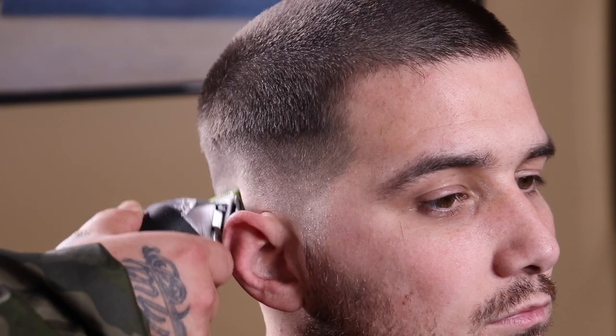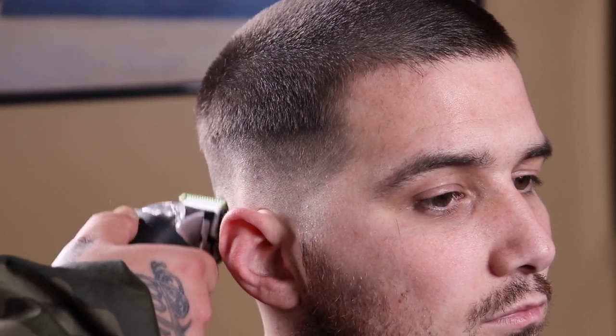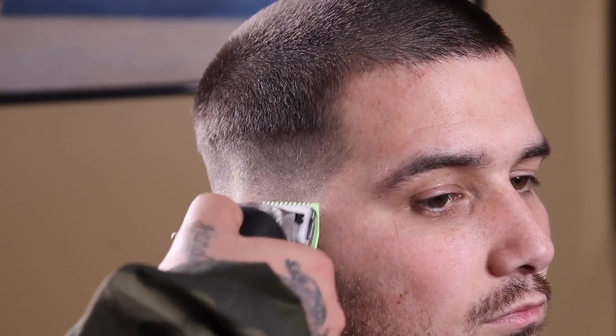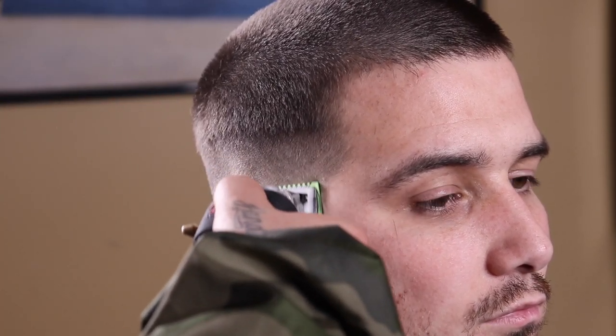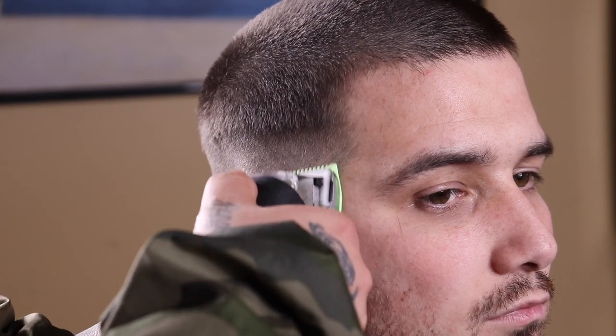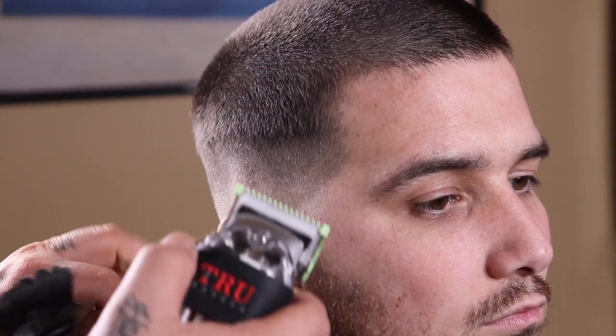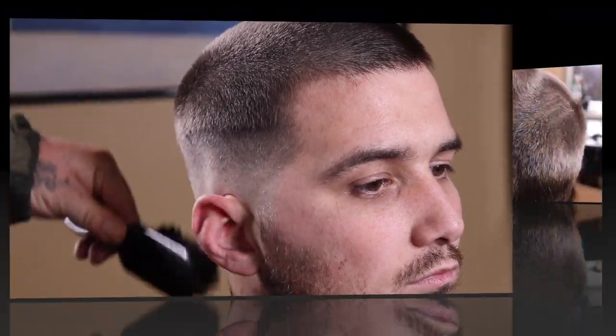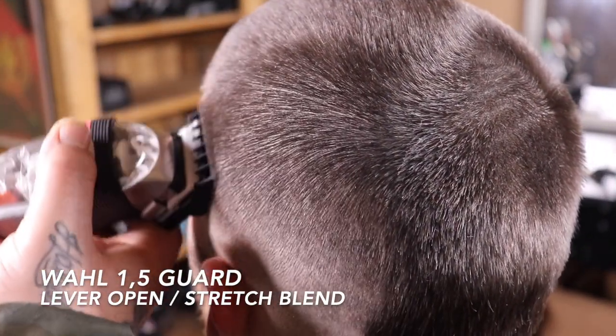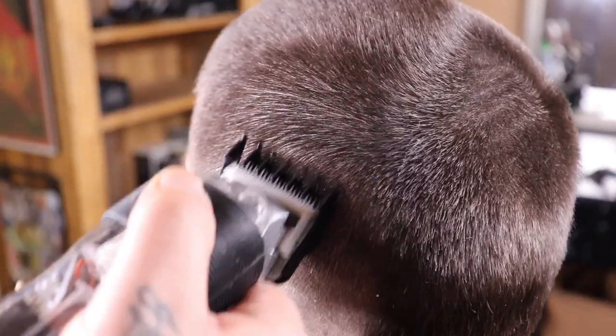One thing I do want to mention — my camera angle right here isn't the greatest. It looked good in the camera so I stuck with it, but it doesn't give the best view to see all these steps take place. Just trust the process and know that your boy would never leave you astray. I wanted to switch angles to give a better view of the blend that's coming out.